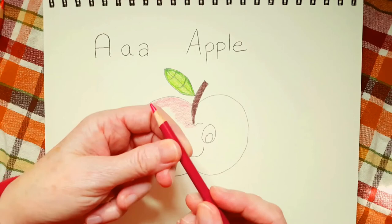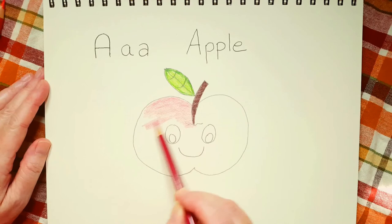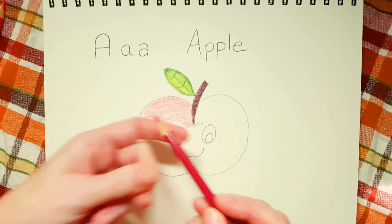Color, color, color, color — turn. Color, color, color, color — turn. The reason why we turn our pencil is because we don't want to wear down the tip all on one side.